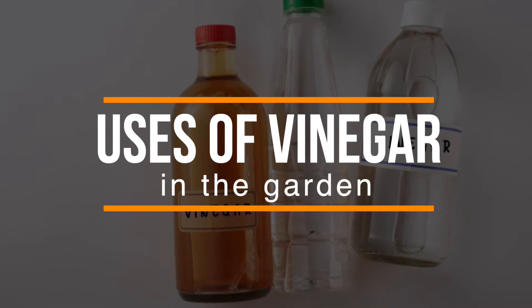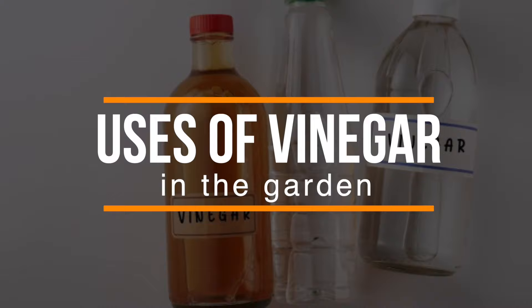There are a number of uses for vinegar in the garden. Because vinegar is versatile, it can be used in many different situations. Today, we'll take a look at eight of them.